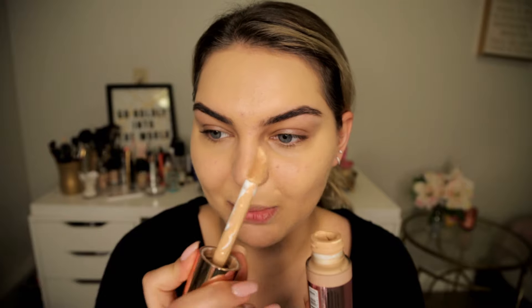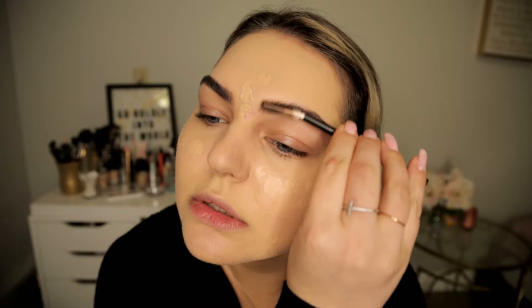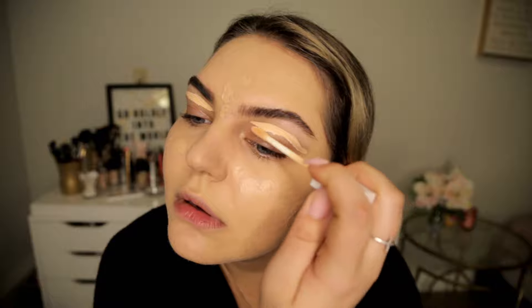My holy grail for spot concealing any little areas that need more coverage is the Makeup Revolution conceal and define foundation. I love this applicator because it's almost like a concealer — really full coverage with a nice matte finish. I'm gonna let that set for a minute or two, brush the brows up, then prime with the Flower Beauty concealer — just a little swipe under there and blend it out.